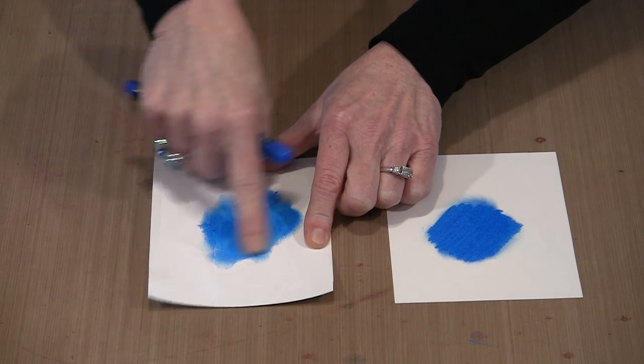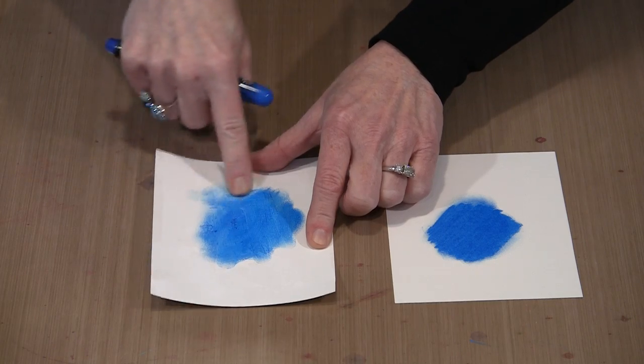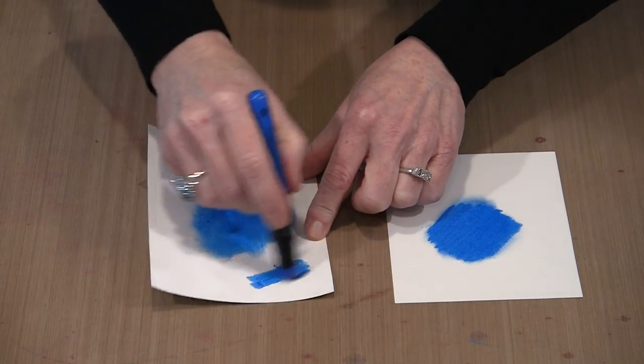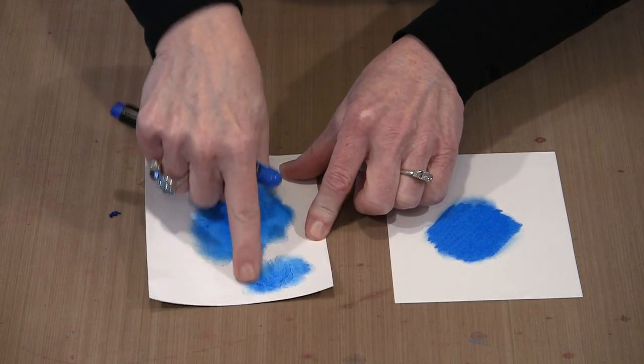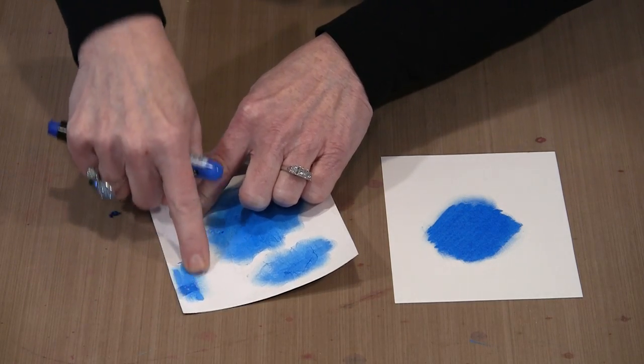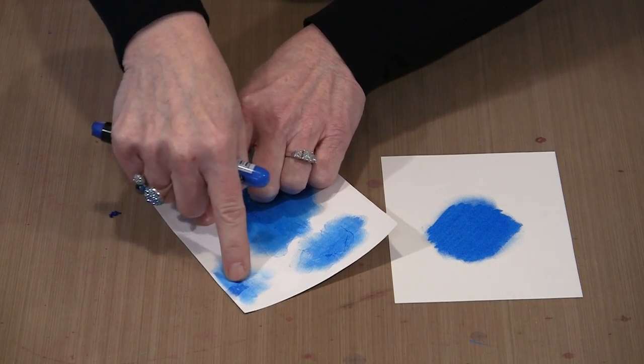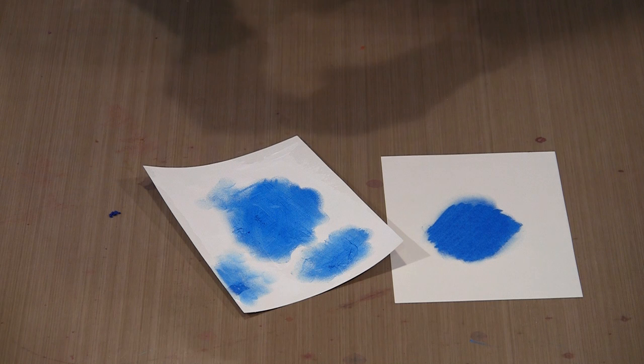I did not apply the gesso particularly uniformly, so you're going to see some of that. There are spaces where there's probably no gesso at all, so you're going to see the product grab more toward the ends. Right here is a place where there is no gesso and you can see a definite difference. So with that quality in mind, there are some ways that you can work with this.